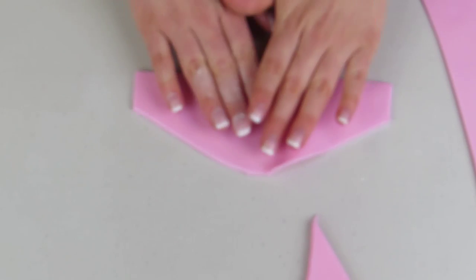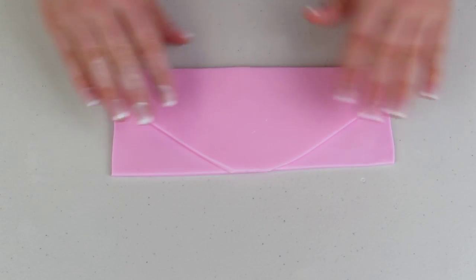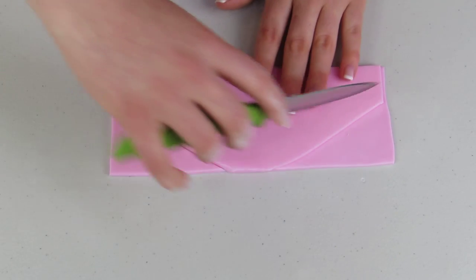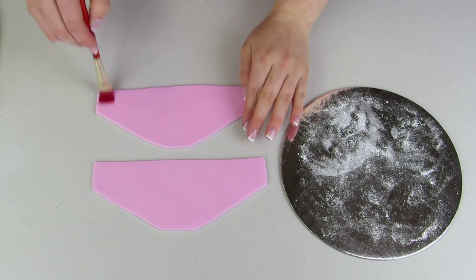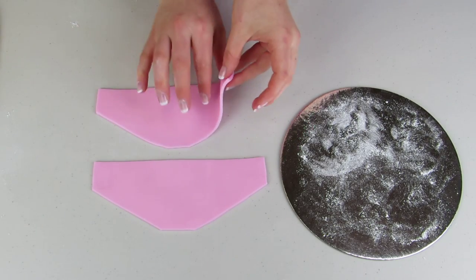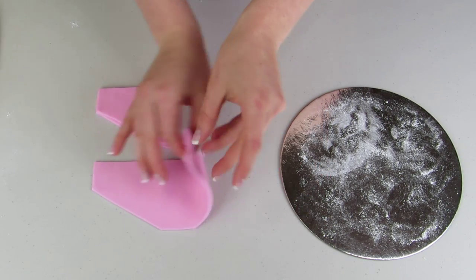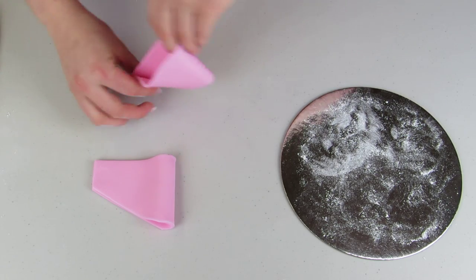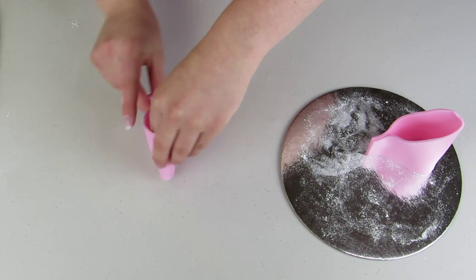Starting at the corner, I'm gonna cut down on an angle like this, and once you open it up you can see the shape we're looking for. I'm gonna lay that on top of my other piece and cut out the exact same shape — these are gonna be for the two halves of our bow. I'm gonna wet it with some water on the one side, fold them over, and stand them up on a cake board dusted with icing sugar and let them dry for a couple days.